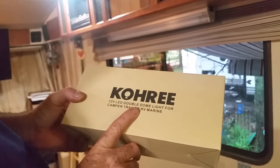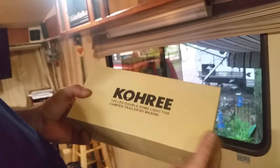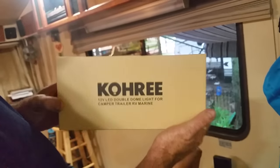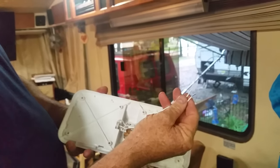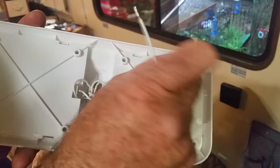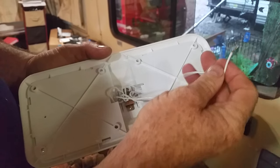The LED lights we're installing are the same brand — available on Amazon in packs. You can buy them single, double pack, triple pack, or packs of four. They're under $50 and they're quality LED lights. They come with a protection film and wires on the back. They come pre-stripped — you just pull off the ends.